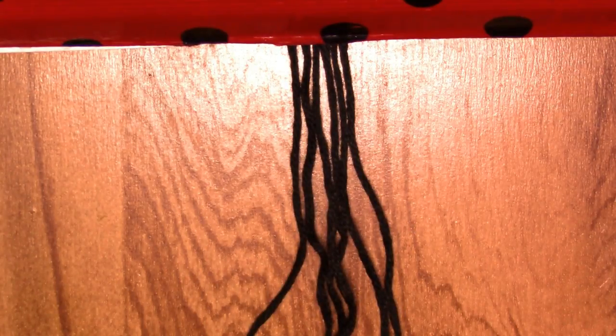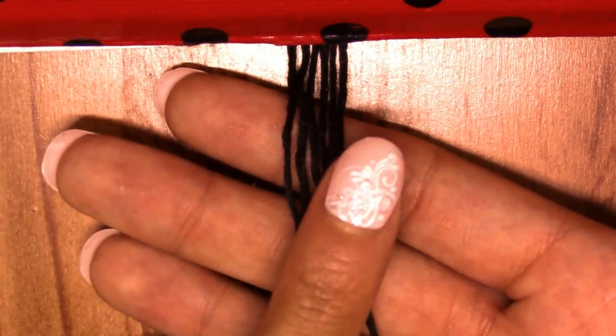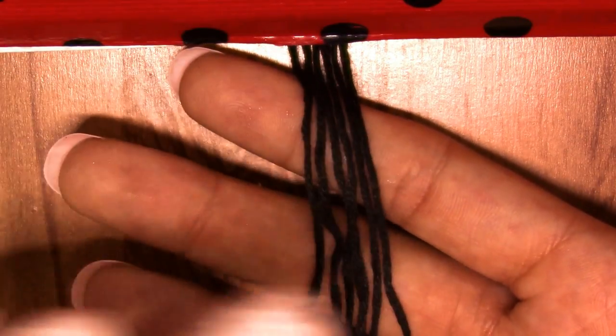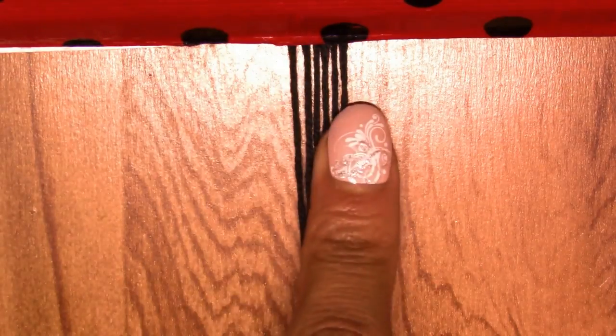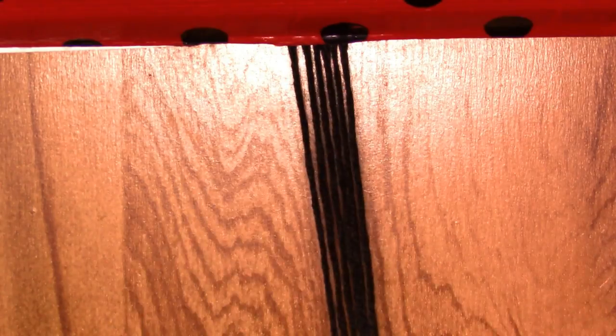What you're gonna need is leftover strings that hopefully you've saved, or if you haven't, you can just cut pieces. You're also gonna need strings that are gonna be your base strings. That means they're the strings where you're gonna do the knots on — those are the base strings.